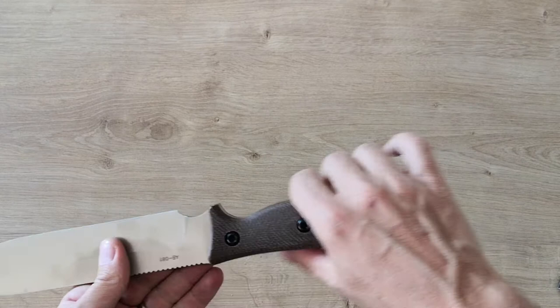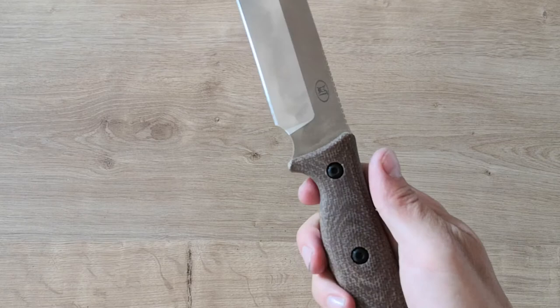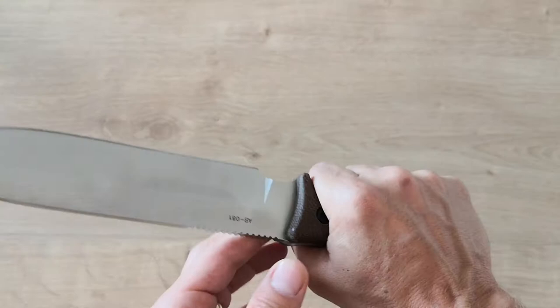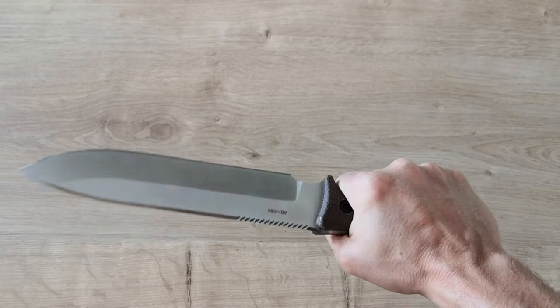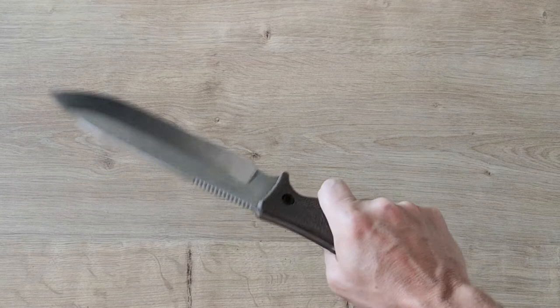There's a nice finger groove so you can use it for close work. If you don't have the cash to buy the original Survive, this one is a good alternative — it's really well made. The micarta is really, really nice — better than G10 for me. The shape of the handle is really comfortable in hand. It's not a crazy big knife, so you don't necessarily need a liner, and it's not slippery at all with the micarta even if you do some batoning or whatever.